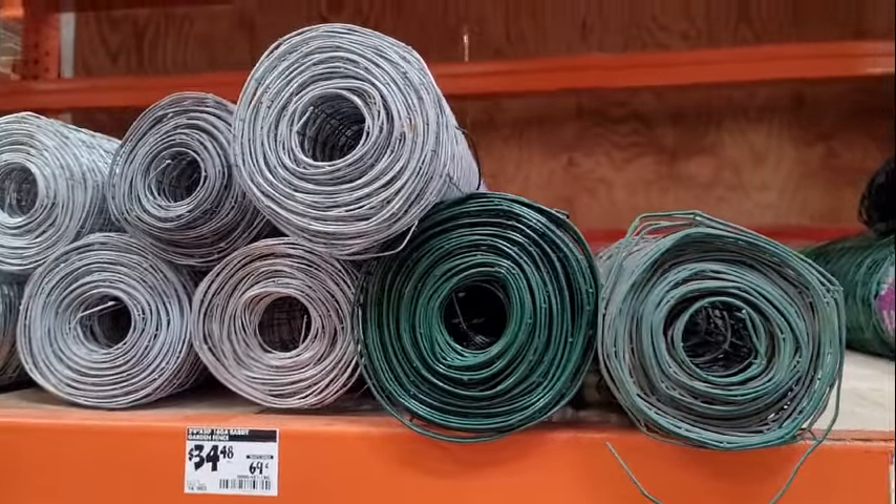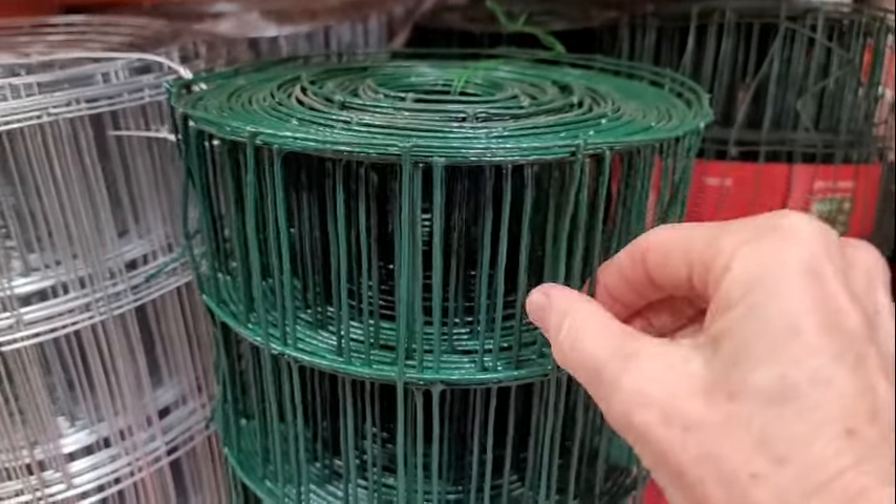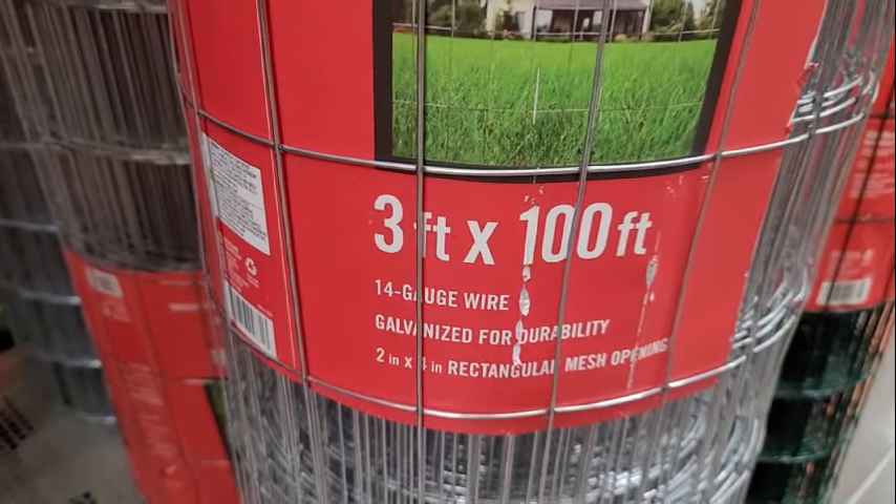Welded wire, on the other hand, is more durable. This 16-gauge wire is more flexible, but the strongest option is 14-gauge wire.